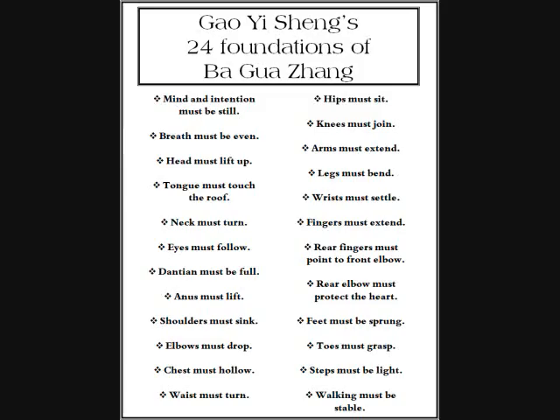Number twenty-one: your steps must be light. As my first Ba Gua teacher used to say, you must imagine that you're walking on very, very thin ice. Number twenty-four: walking must be stable. No up and down, no side to side as you're walking. This is the one I see violated most often — a lot of up and down movement, even from guys that are supposed to be masters. If you're doing that, you haven't mastered it. Everything should be stable and smooth as you walk. Those are the 24 principles.